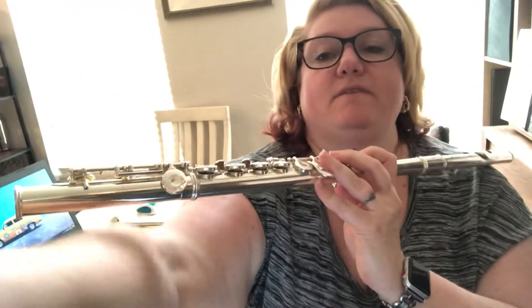Hey flutes! This is part two of your audition. This is the gavotte and it's an allegretto, which again is not super fast but it is in cut time. First I'm going to play it for you so you guys can see how it sounds all together. I'm going to turn the camera a little bit so you can see my fingers better.